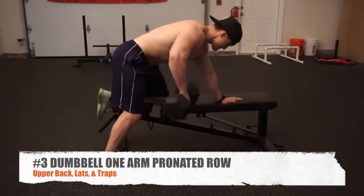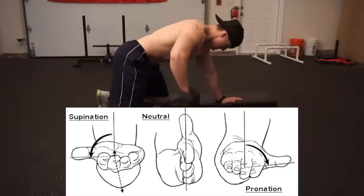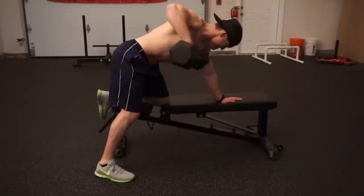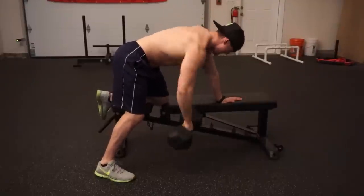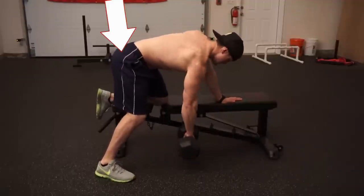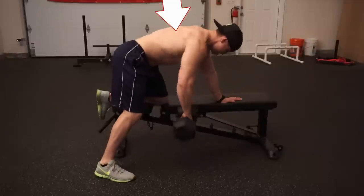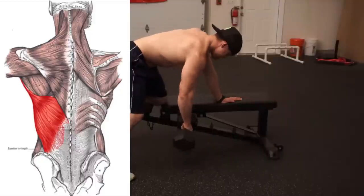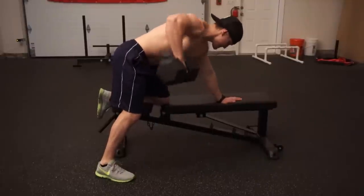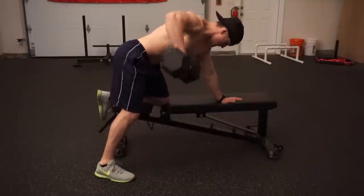Exercise number three is the dumbbell one-arm pronated row. Everything remains the same as the previous two exercises, but our grip is pronated — hand over the dumbbell, elbow out wide — essentially simulating a wide-grip dumbbell row. You'll pull higher on your body, more towards your chest. This limits lat and trap activation and puts more focus on the rhomboids and rear delts, so if those are lagging areas, add this into your routine.